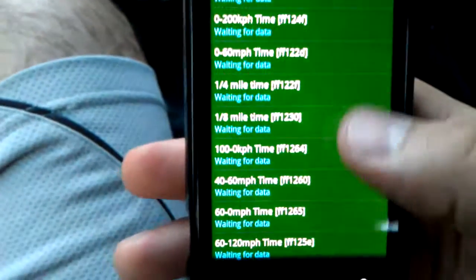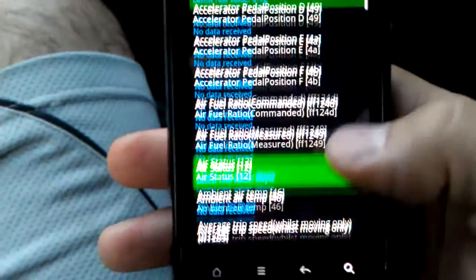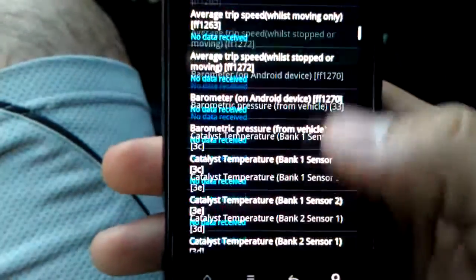You also have Torque Scan right here, which is reading and telling you all the parameters that the application is currently monitoring.